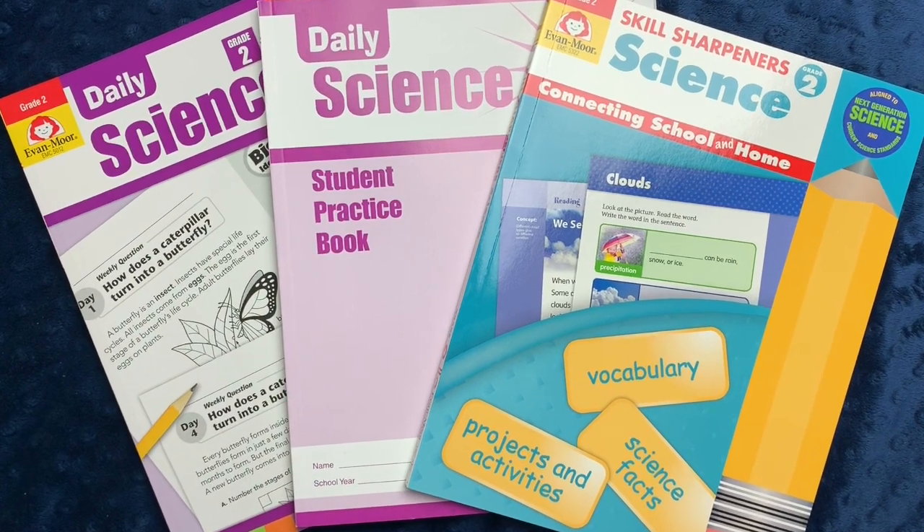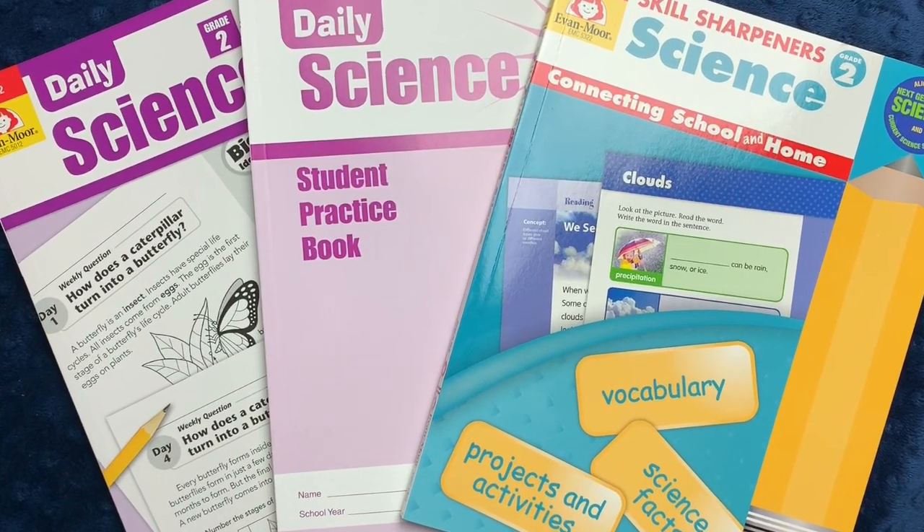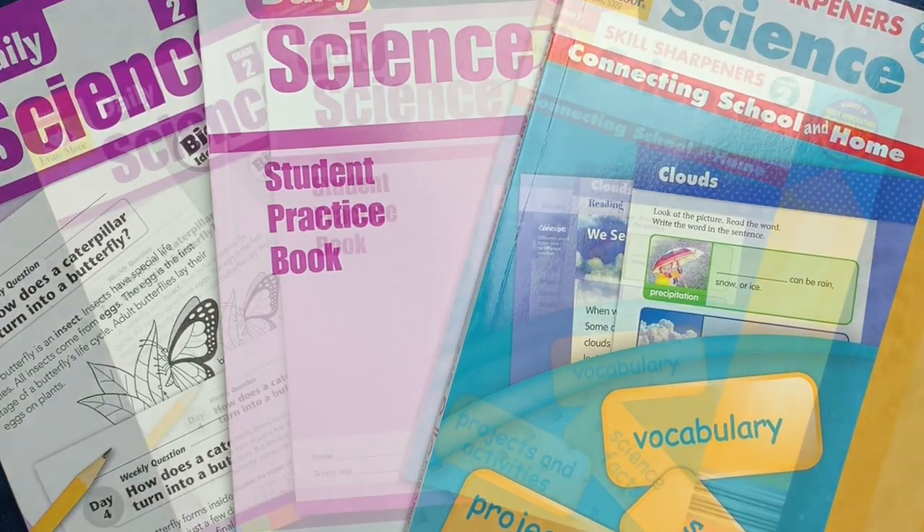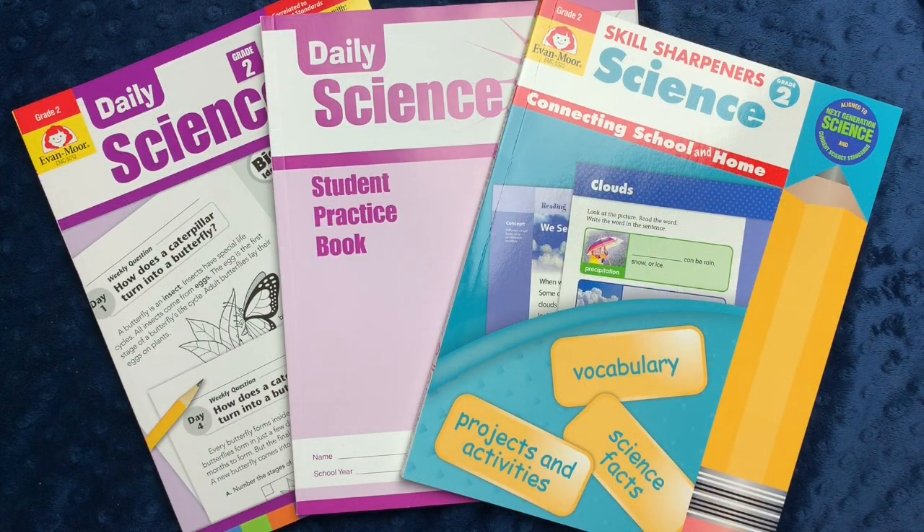Hi everyone, welcome back to Project Happy Home. For those of you who are new here, I'm Tanya, a doctor-lawyer turned homeschool mom of three kids ages nine, six, and four. If you're interested in videos about secular homeschooling, raising a child with ADHD, and living a more essentialist lifestyle in general, you've come to the right place, so be sure to hit that subscribe button down below.